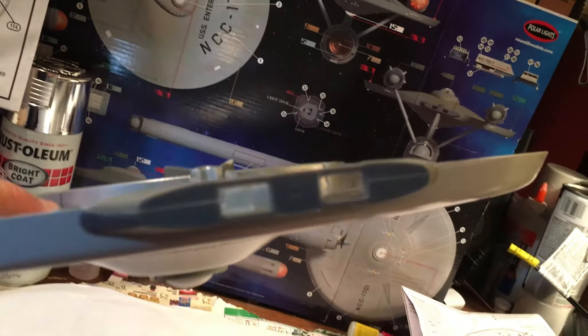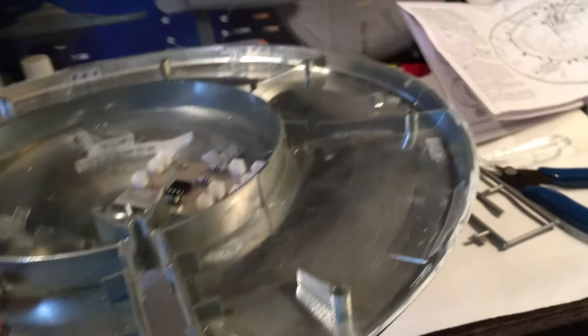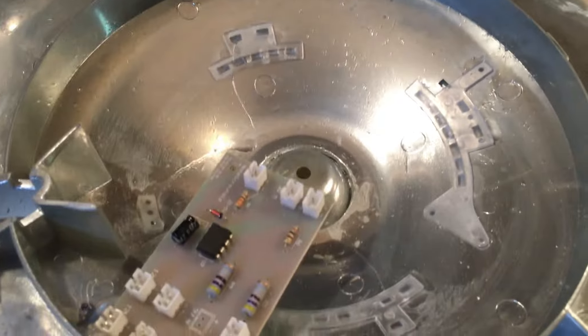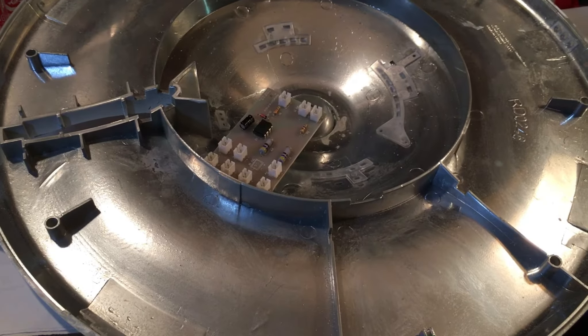I got all the windows in and I put the running lights on the bottom. I also put in the impulse engine. He left this specifically aside from the rest of the ship, so I'm thinking he wanted it a different color — you can see it's a different color there — so I'm going to leave it the way it is. The windows and all that part is done for the lower saucer section. He had already put in the sensor dome. So I'm going to go ahead and move on to the next step — we can start wiring and gluing.